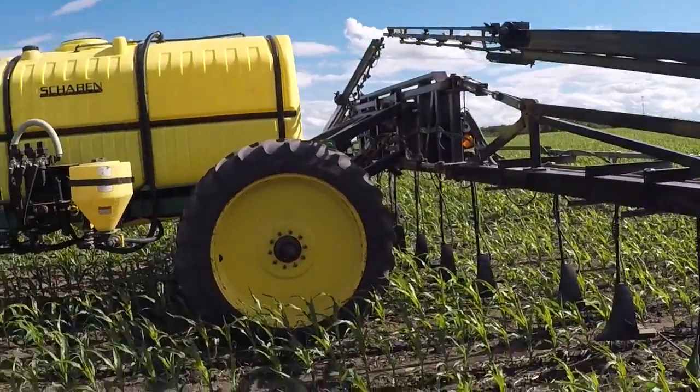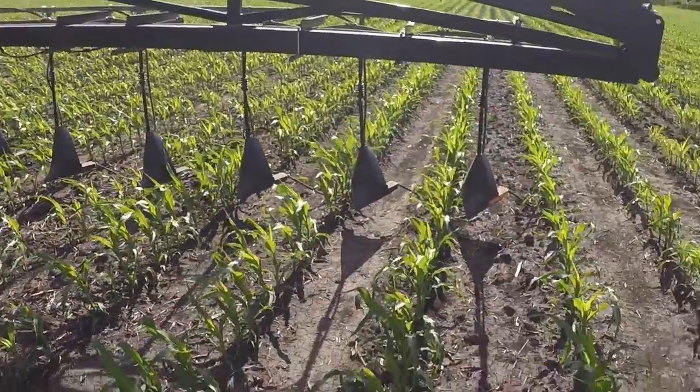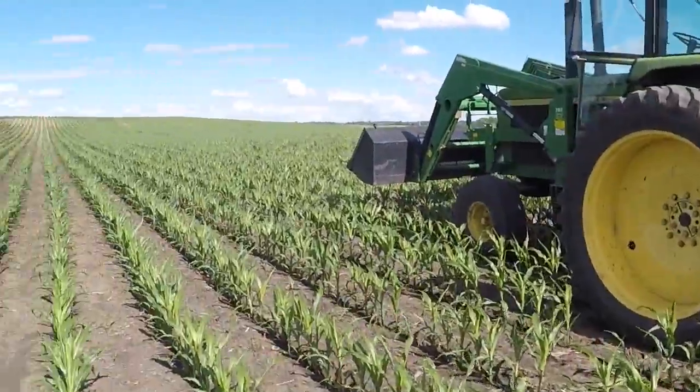You can see it's a 90-foot sprayer, but we only have Y-Drop on 45 feet of it. That's plenty.